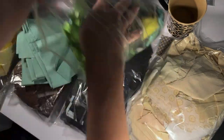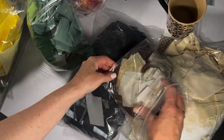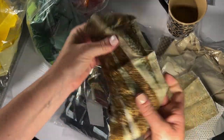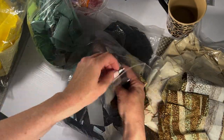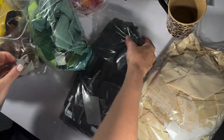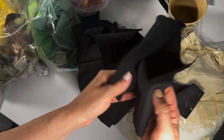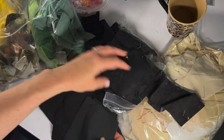It took her a while to go through everything. She speeds through the last bags, showing off cool prints, noting that sometimes you only want a little bit of something to add variety and don't need a whole fat quarter. Blacks and neutrals can always be used as a scrappy background.